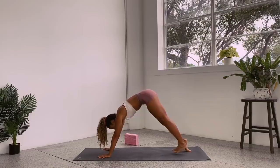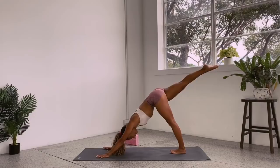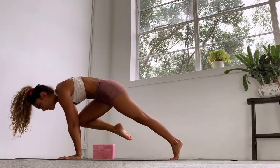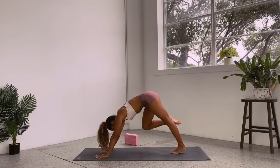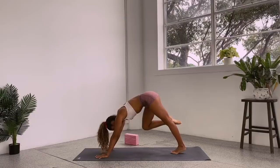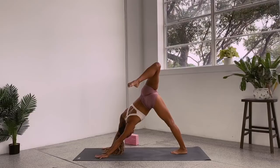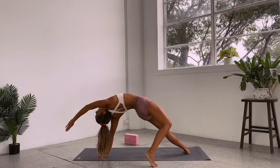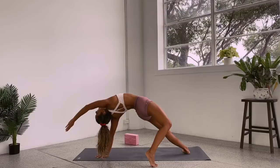Bring the feet together — inhale, lift the right leg up high but keep the hips square, use your glutes to get that leg high. As you exhale, bring the knee towards the elbow, shoulders come forward. Inhale up — same thing, hips are square. Exhale, inhale up. This time — inhale up, open the hip and bend the knee. You can flip your dog if you'd like: take the right hand off, the right foot comes down to the floor, push your hips up, and you get this delicious opening through the side body and the front of the hip.